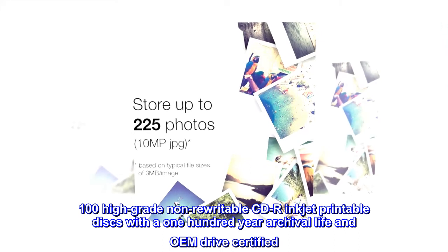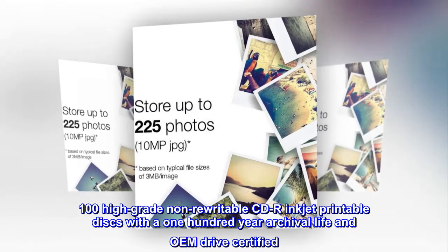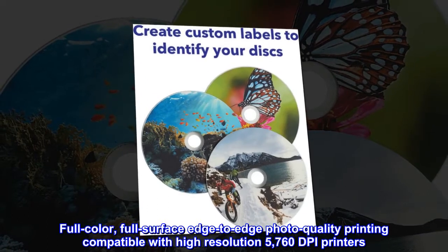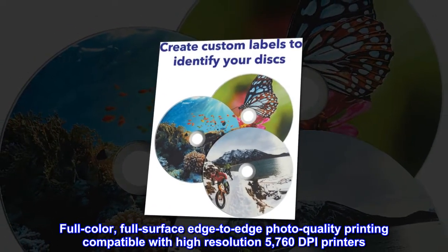100 high-grade non-rewritable CD-R inkjet printable discs with a 100-year archival life and OEM drive certified. Full-color, full-surface edge-to-edge photo quality printing compatible with high-resolution 5760 dpi printers.